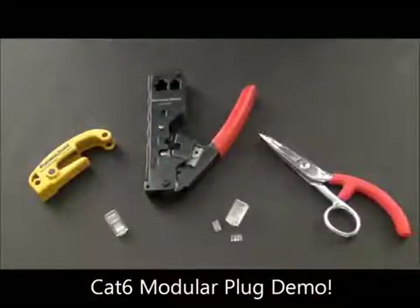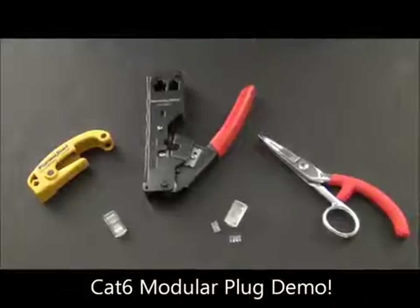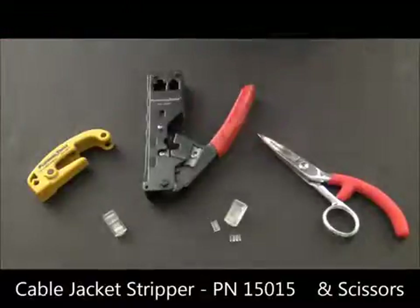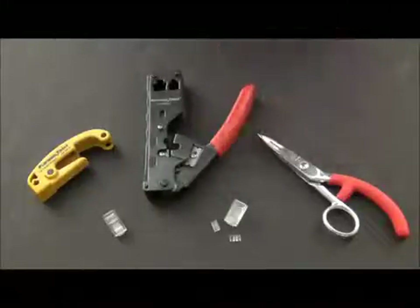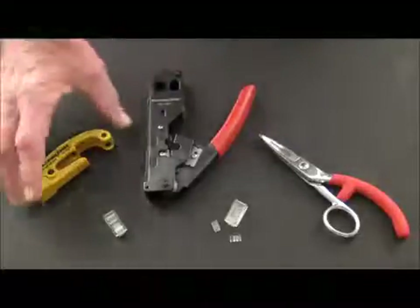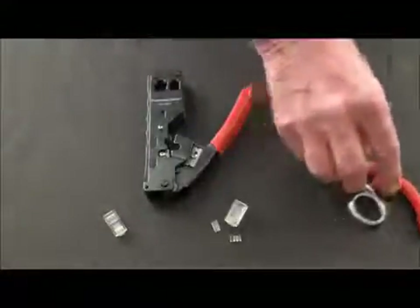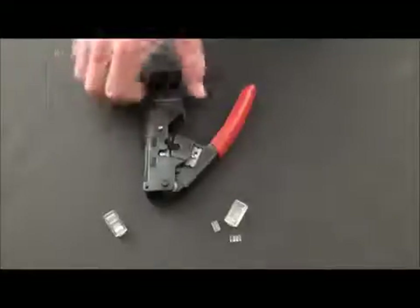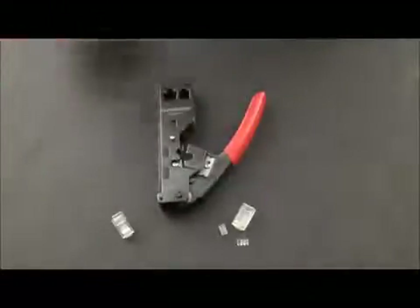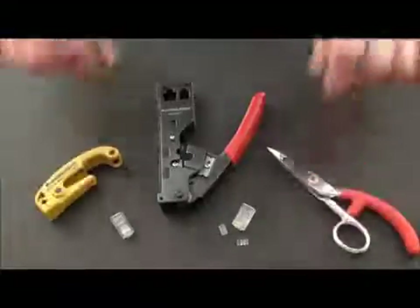Hi, I'm John with Platinum Tools — many of you have already met me. I'm Papa John the Tool Man. You'll notice I got some tools here. This is really all we need: a cable jacket stripper and scissors for cutting. And then we have our termination tool, the Tele-Titan. This is a great tool — I love this tool. You really don't need the stripper or scissors because it's all built into the tool. It has a cutter and a cable jacket stripper. But I'm Papa John the Tool Man and I like my tools, so I'm going to have them all here.